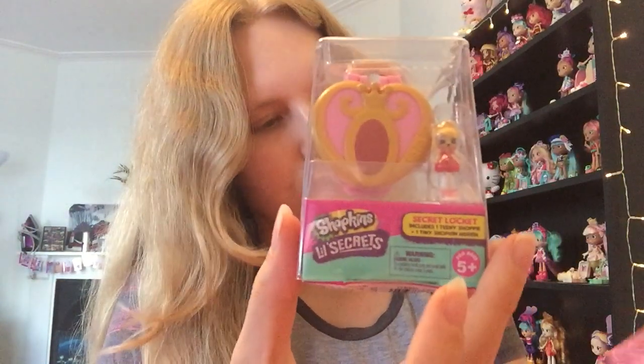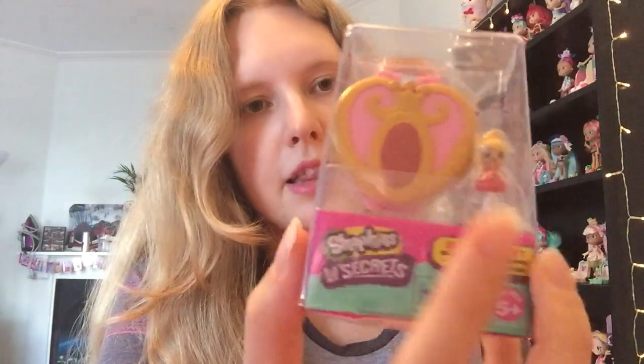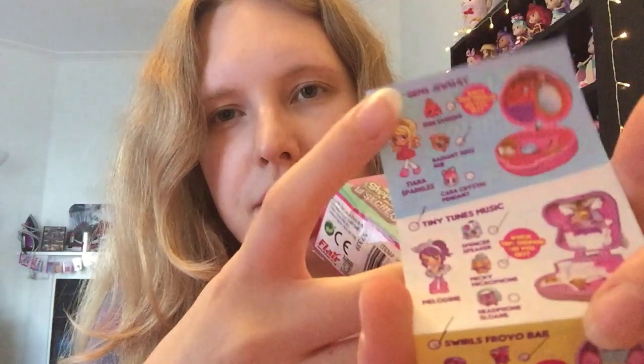So let's start over here with this one. This one is called, let me check the checklist, Little Gems Jewelry. So it's a little jewelry shop and the character we have is Tiara Sparkles. There are three different options: Erin Earring, Radiant Ring Rue, and Kara Crystal Pendant. I actually have two of those, so I'm really hoping to get the third one. Let's see what we get today.